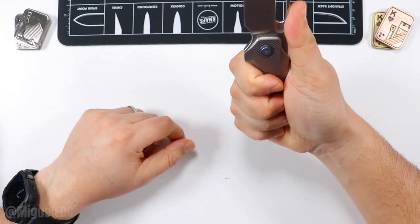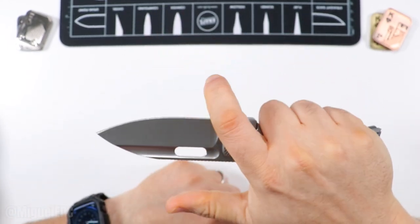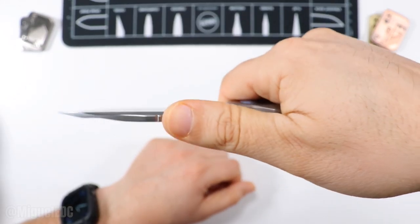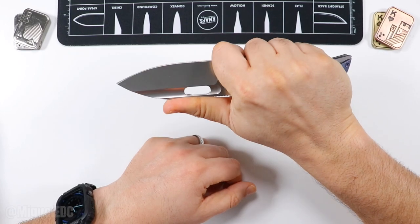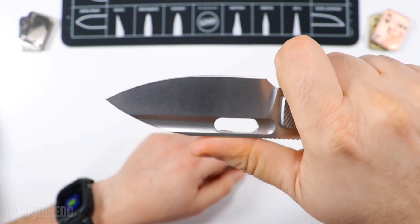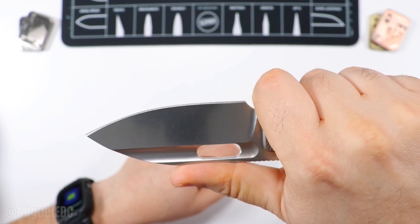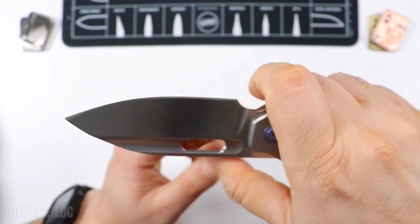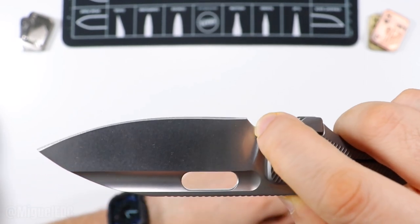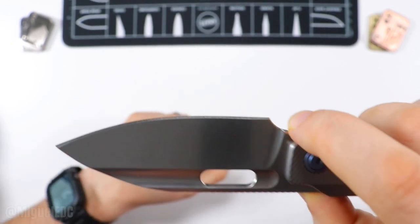Ergonomically speaking, look at this forward choke — this finger choke right here. You just intuitively want to bear down and forward choke on this thing. You have disc jimping running all the way at the top. That is a comfortable position — you can get work done all day. It is a very nice hollow grind that looks amazing, stonewashed hollow grind. Nice access to the sharpening choil with plenty of access before the plunge grind, so you can sharpen this quite a number of times.